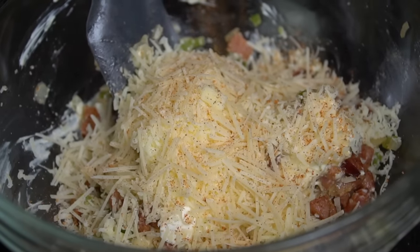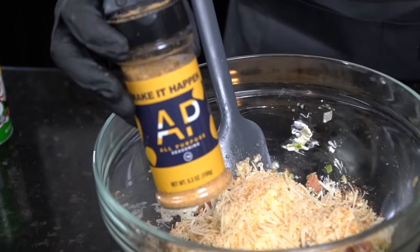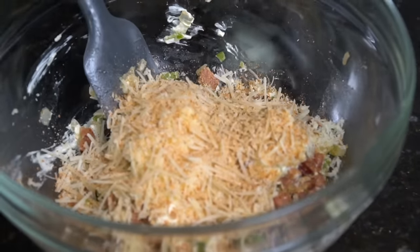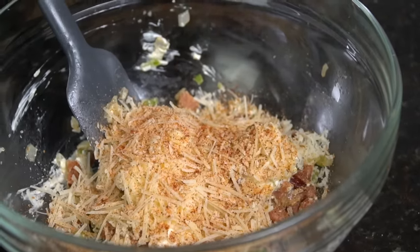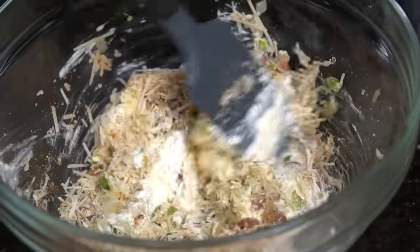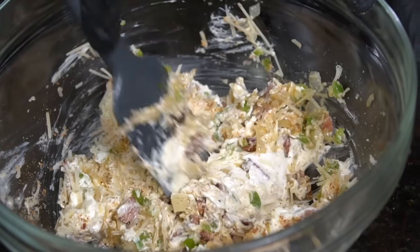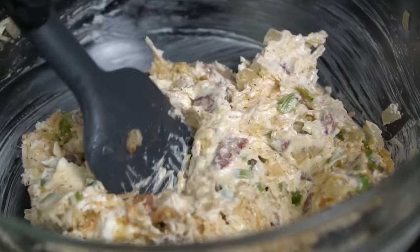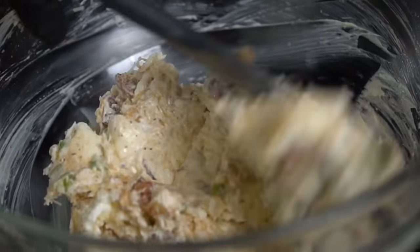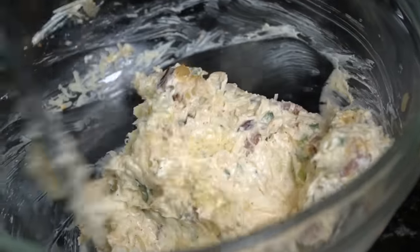Specific measurements and ingredients can be found in the description box below. Going in with a little Tony's — you can use whatever Cajun or Creole seasoning you like — and of course we've got to hit it with that AP, my all-purpose seasoning. Also going in with some smoked paprika. Really, you can use whatever seasoning you like. Give that a good mix, make sure all the ingredients are well combined. Taste as you go and adjust the seasoning to your preference. If it's a little too spicy, add a little more sour cream or cream cheese to balance things out. If it's not spicy enough, add some cayenne pepper, red pepper flakes, or a little more jalapeño.